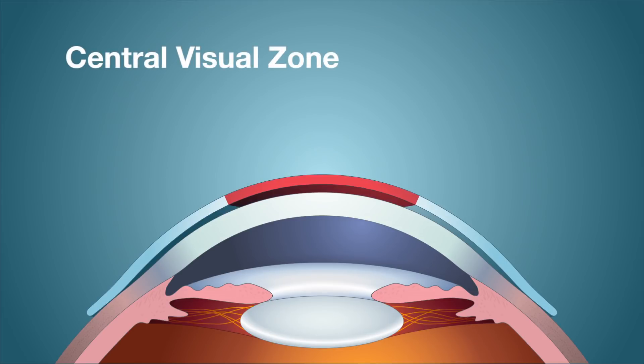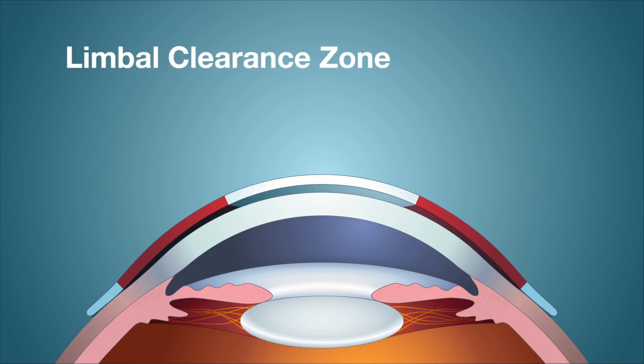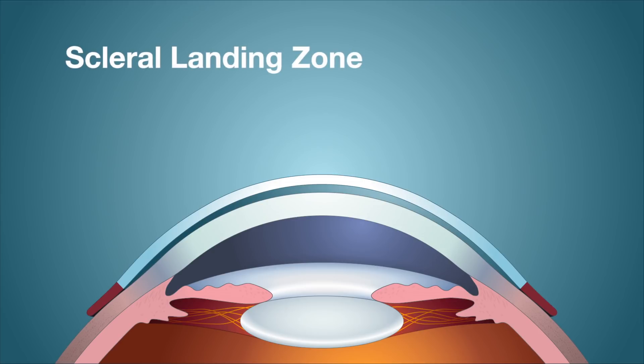The central visual zone is the portion of the lens that vaults the cornea and is designed to clear the central cornea by 150 to 250 microns after settling. The limbal clearance zone is a powerful reverse curve zone designed for consistent limbal clearance, with a dramatic effect on the fit, and should have 50 to 100 microns of limbal clearance after settling. The outermost zone, the scleral landing zone, increases in size as the diameter of the lens increases, aligns with the conjunctiva and sclera, and most affects comfort and wear time.